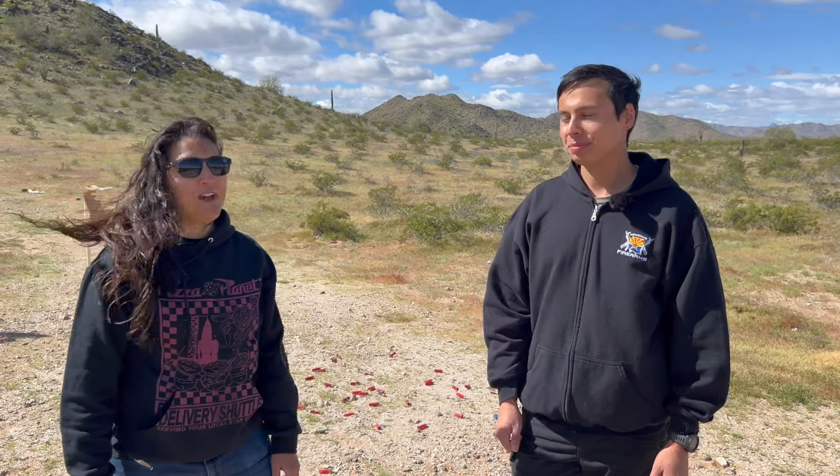I would say you're a pretty experienced shooter, but have you shot a lot of 12 gauge? Not a lot of 12 gauge — not at all. It's been years since I've shot one. So I'm excited to see what we're gonna do today. I'm gonna have Danny shoot a variety of 12 gauge shotguns with birdshot, buckshot, and slugs, and we're gonna see how well she does on the targets today. Let's get into it.